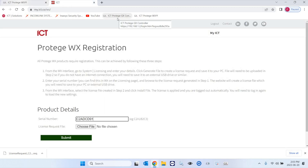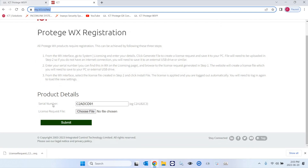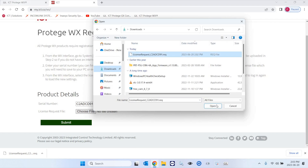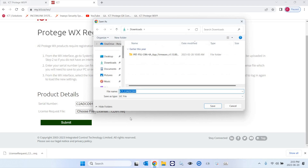What you want to do now is go to the ict.co website. You need to log in with your installer credentials — email address and password — under My ICT and then Product Registration or Register a Product. Select WX. The URL to use is my.ict.co/WX. Basically copy the serial number of the panel, select the file — the license request file — click Open. When you hit Submit, you will see that it is now saving the actual license file.